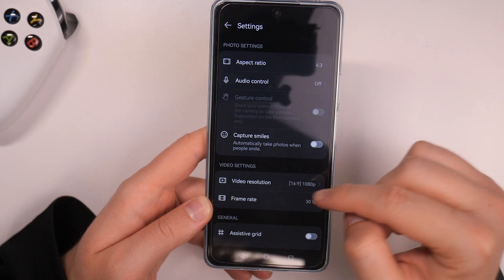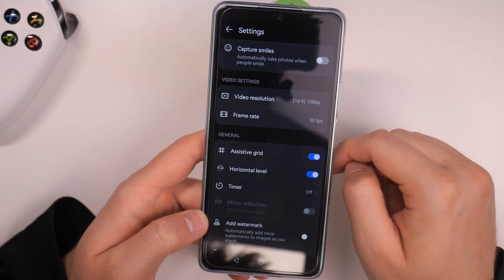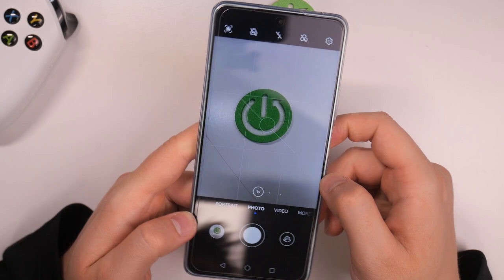You can also switch from full HD to 720p to save some space when recording videos. You are also able to activate the grid lines and the horizontal level, which appear on the screen as you can see.